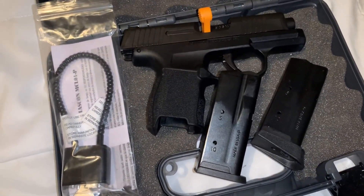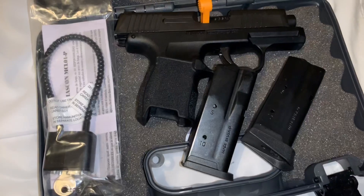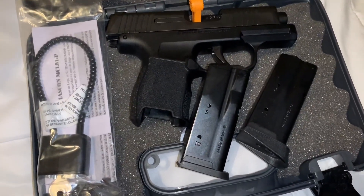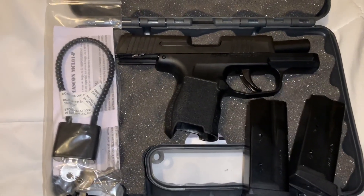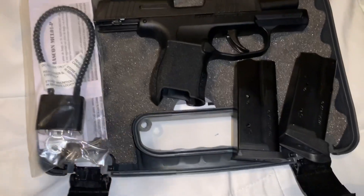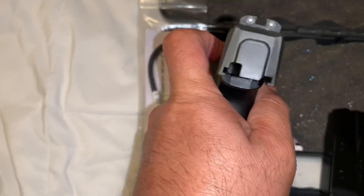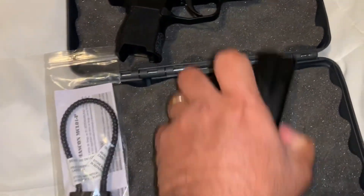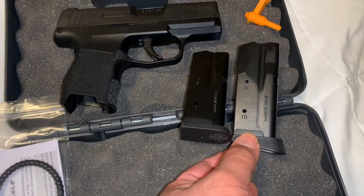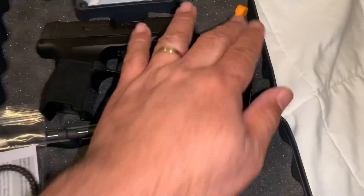My wife said she just bought me the 12-round extra magazine. So what else is in the box? Aside from the gun — which is a small compact black concealed carry firearm — two magazines, one with a pinky extension and one with flush fit, more than 10 rounds, the chamber flag, and the gun lock.